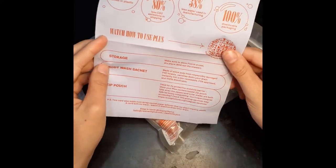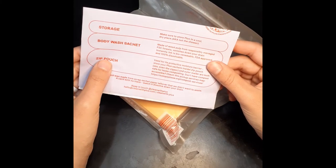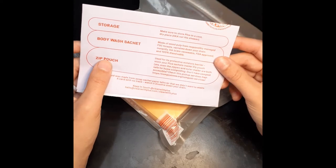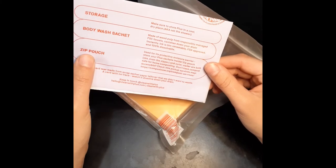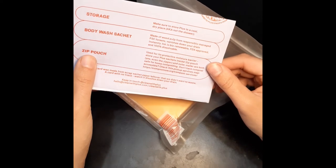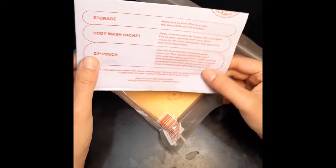This paper is really thin. It says make sure to store in a cool dry place, not the shower. The wrapper is made of wood pulp from responsibly managed forests and vanishes down your drain instantly. The ink is biorenewable, FDA proven, and 100% dissolvable. The zip pouch is used as a protective moisture barrier — store your Plus satchels inside. Yes, even the zipper and the outer mailer are both safe for home composting.